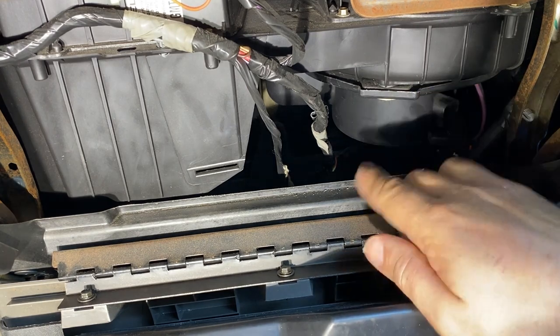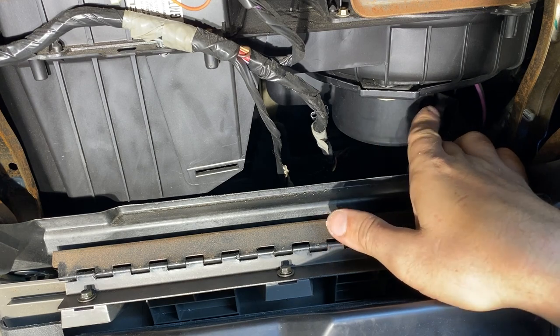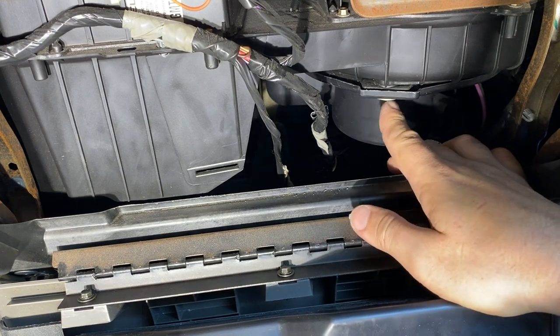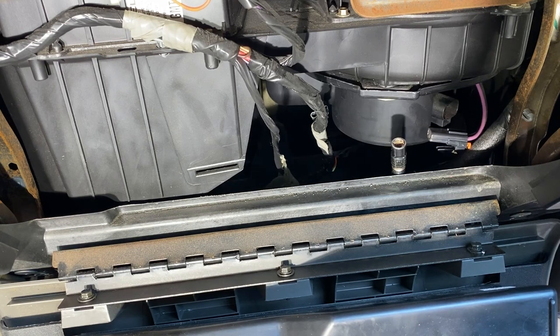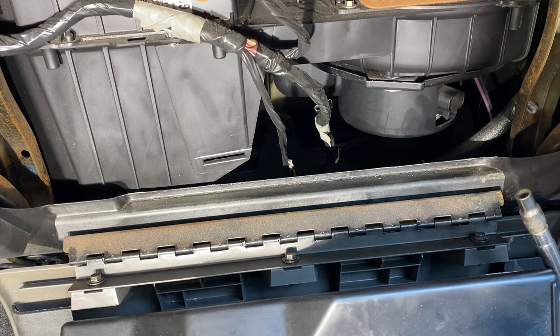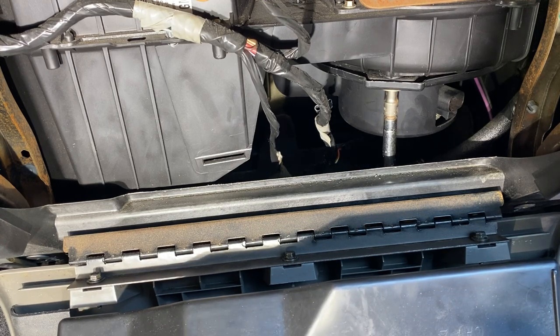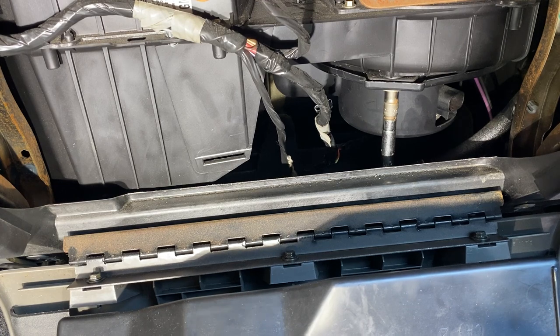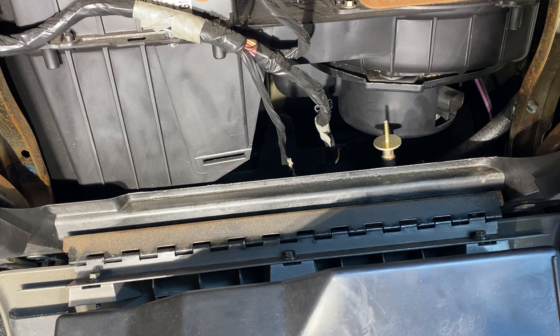The blower housing itself is held in by three screws — there's one here, one on the back side, and one on the side. These need to come out. Wouldn't it be nice if they were the same 7 millimeter, but nope — strangely, these little screws are 5.5 millimeter, like in between 5 and 6. A standard American size 7/32nds will work. Take those all the way out and then jimmy the blower out from underneath.